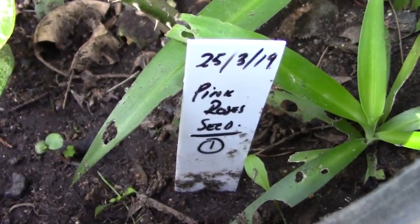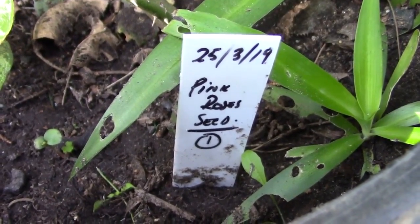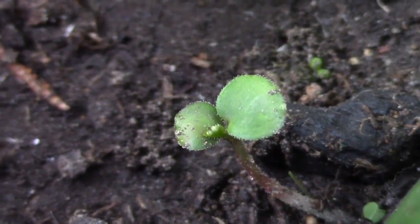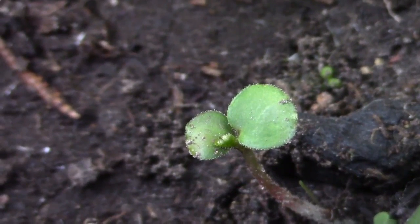Hi my friends, you can see here is my new rose. It's there on the left hand side, the small one there. Here it is, I make it bigger for you. And that is my first rose from seed I planted.